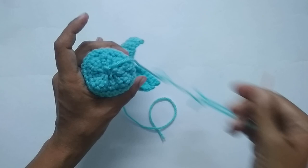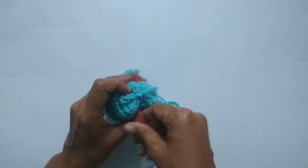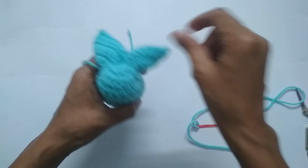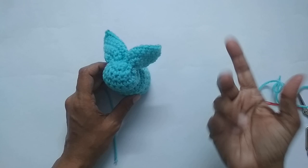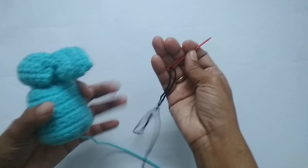Make one more knot if you like, then cut your yarn. Your bunny is almost done — all you need to do is add the eyes and mouth. I'm going to use black color yarn to embroider the eyes rather than safety eyes or beads, but either works.